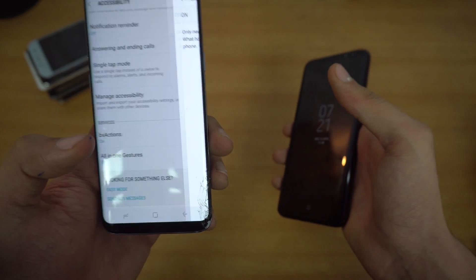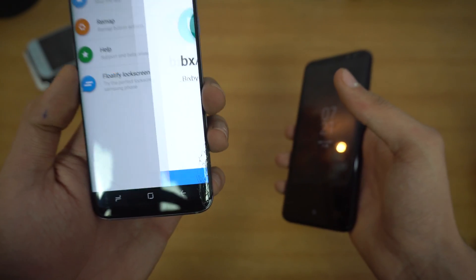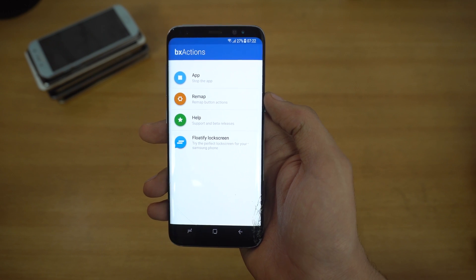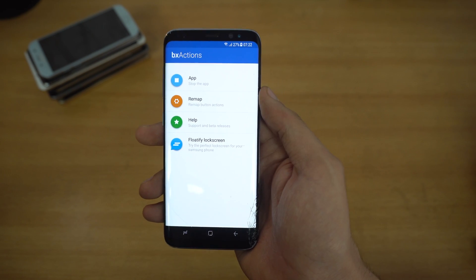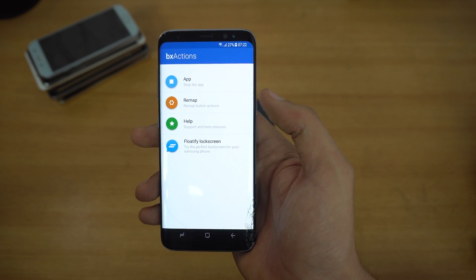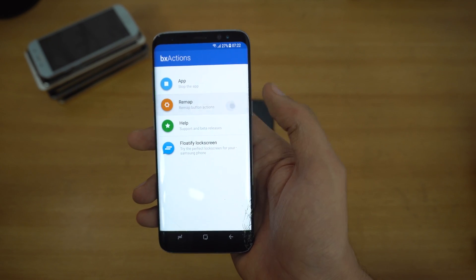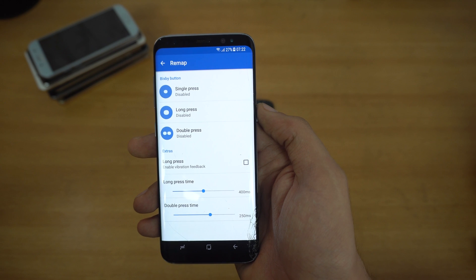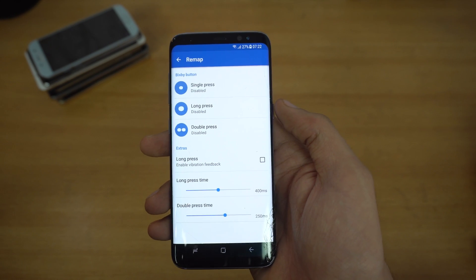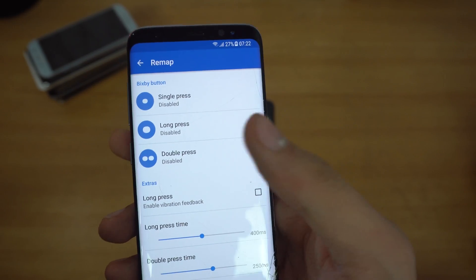Once you allow it, go back to the application. Now it says 'now enjoy' — press on it. You've got four options here: you can stop the application if you have remapped buttons, check out help and support, and there's a lock screen option for Samsung phones. We're going to go ahead into the remap section. As you can see, we have the Bixby button — this is specifically for the Bixby key, not for your volume rocker or power button. You'll have three options.